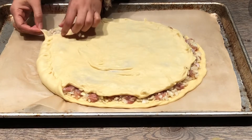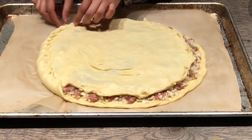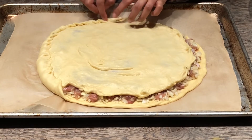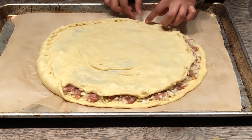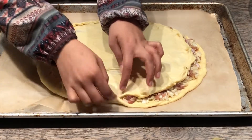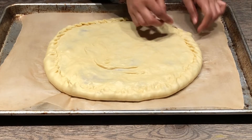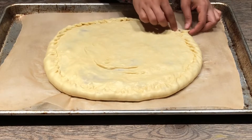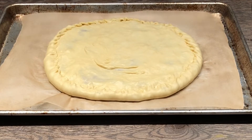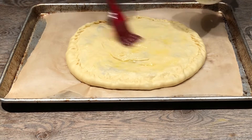I fold the bottom dough onto the top one, making sure everything is sealed so nothing seeps through while baking. If some filling is pouring out, just push it in with your finger and continue all the way around — it's okay if it's not perfect, mine isn't either, and I guarantee it'll still taste delicious. Next, I brush it with butter, though you could use egg instead — egg will give you a beautiful sheen, so I do recommend it if you have some.